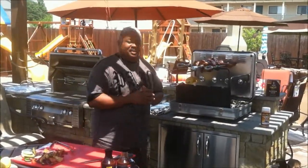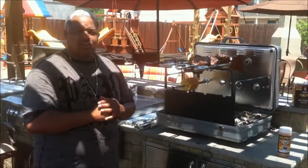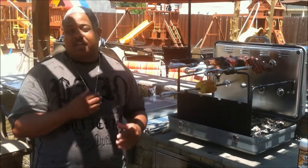Hello. We're here today with the Epicoa Grill. I'll tell you what, y'all — when I first learned about this type of cooking, it has certainly revolutionized how I grill.